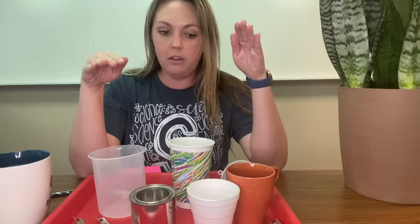Hi, this is Mrs. Hink and let's talk thermal conductivity. What we have here is five different cups of different material and we are going to test which one is going to keep water the hottest the longest.